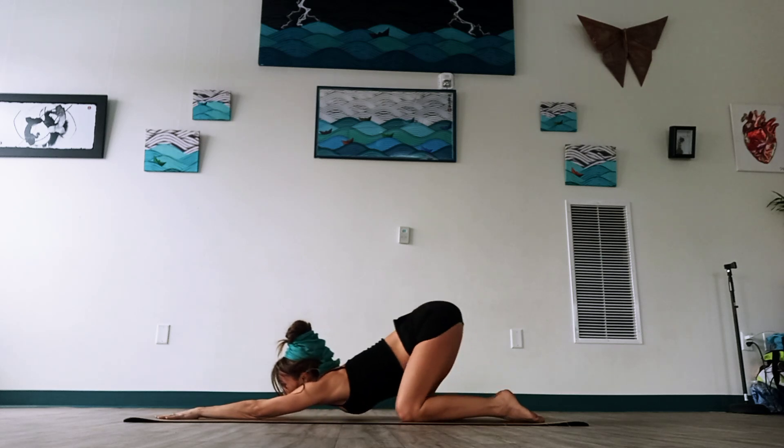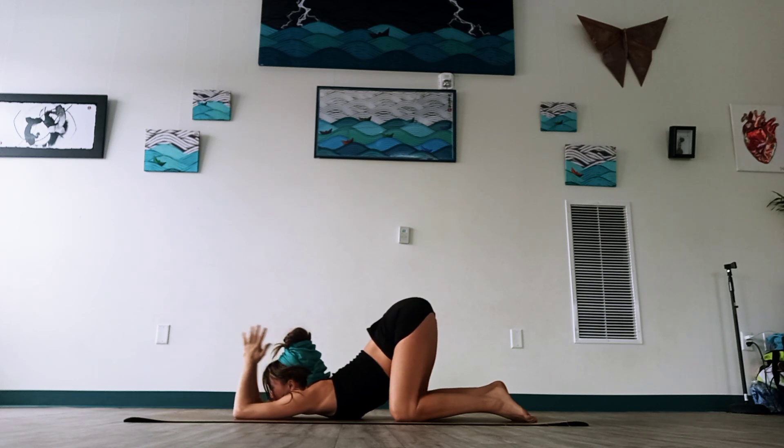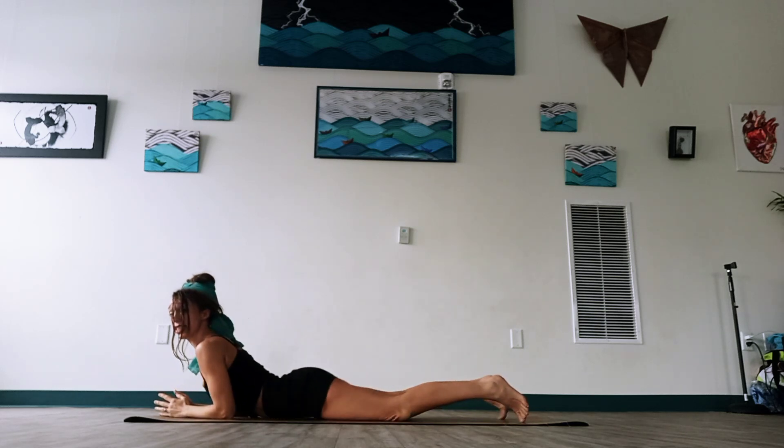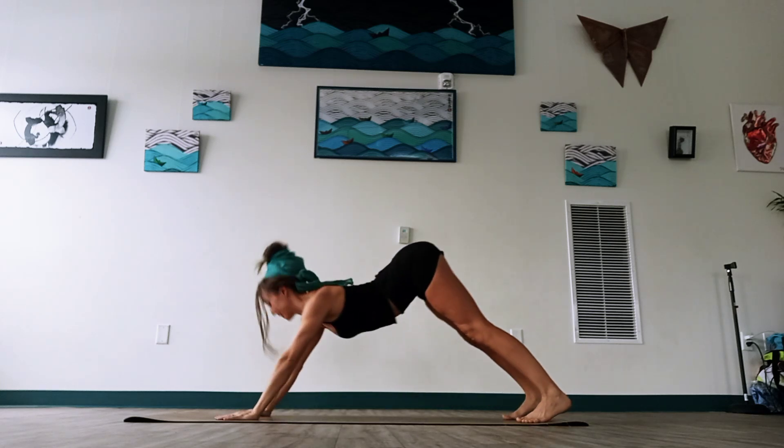Feel free to slide the chest forward if you prefer to come into puppy pose. One more big breath. And then we're going to come through one more time — through our Cobra or Upward Dog, back through Downward Dog. Walk the feet out.